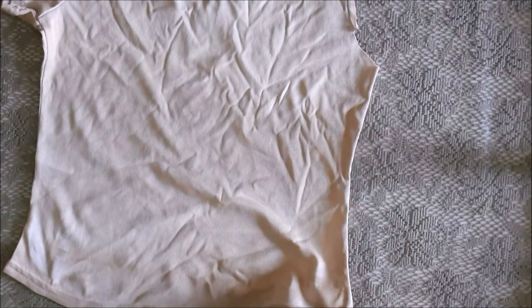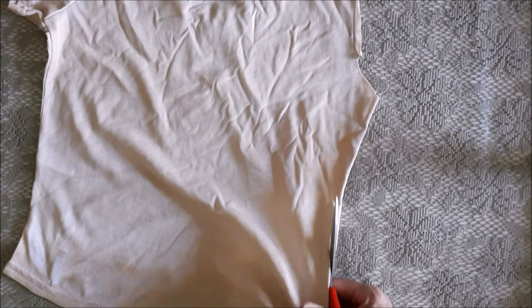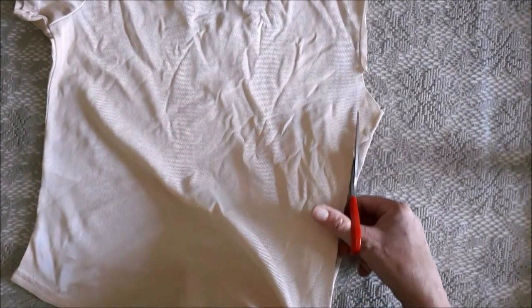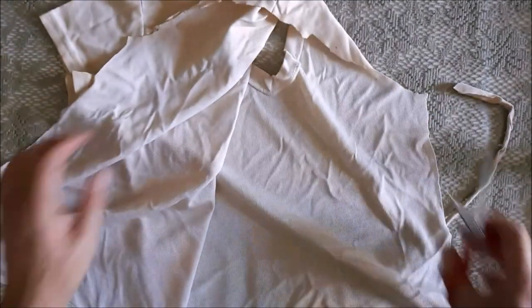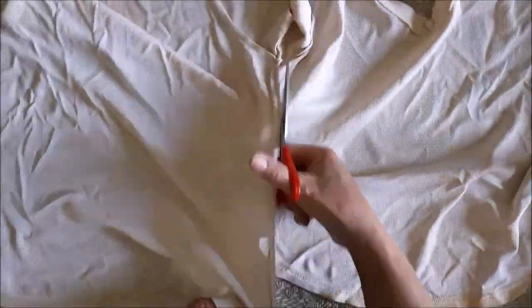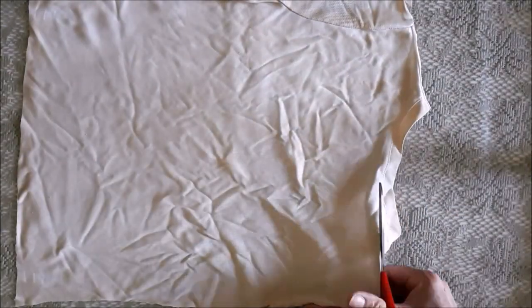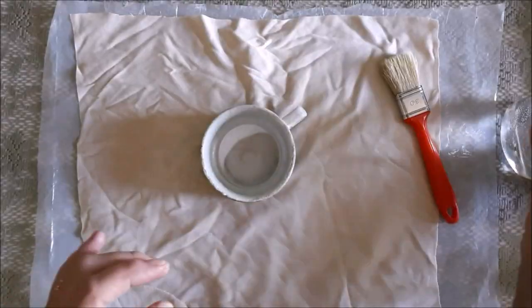Now it's time to cut a flag shape — any size you prefer. I cut the back of my t-shirt and just discarded the front piece because you only need one piece for the flag. Please don't cut it straight — mine is very wonky, but that's okay because it's been through the War of Independence, so it's even better that way.